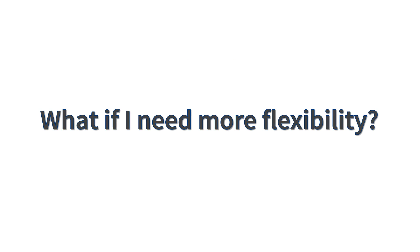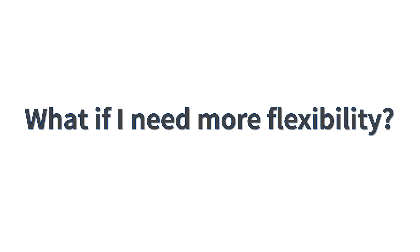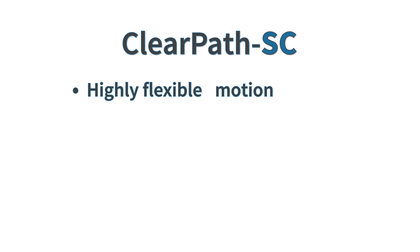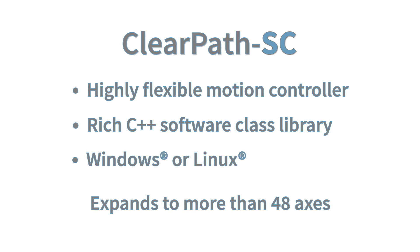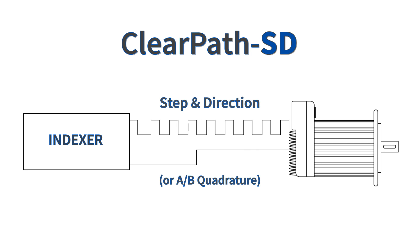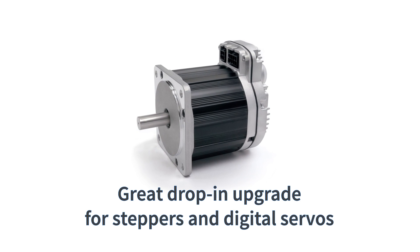ClearPath MC is very easy to use and works with simple I/O control, but some applications require more sophisticated communication and more control flexibility. ClearPath SC integrated motors include a built-in, highly flexible controller driven by software that you write, running on a Windows or Linux PC. ClearPath SD integrated motors take step-and-direction or AB quadrature signals from a third-party motion control indexer, and are a great drop-in upgrade for stepper motors and digital servos.